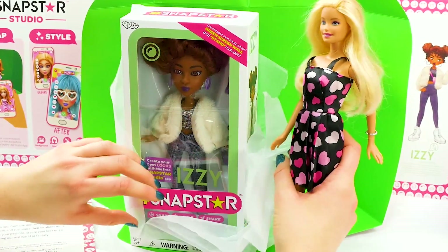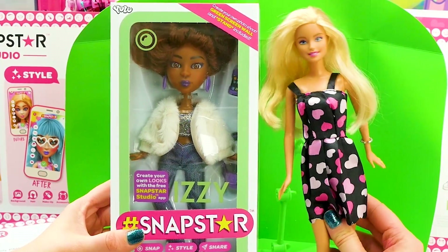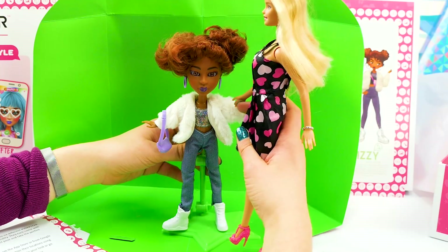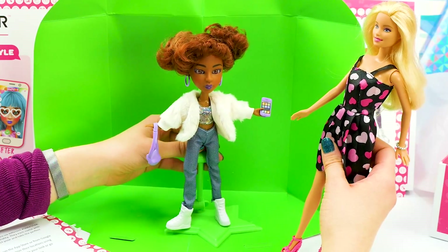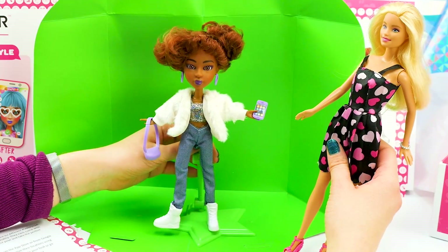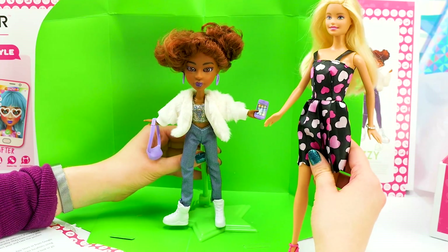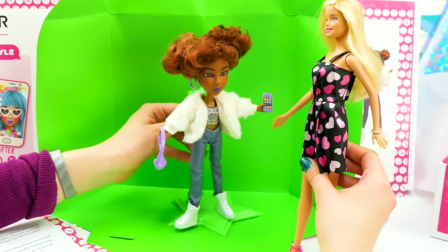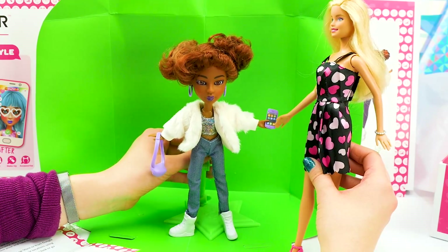Who could it be? It's Izzy! Hi Izzy! Let's get her unboxed! Hey Izzy, oh my gosh, I love your style! And your jacket is so soft. Where did you get it? Well, I've always had it — it's a staple of my style. But thank you so much for the compliment, I love yours too! Are you ready to take some pictures? You betcha! I am ready to pose. Let me do something cool — I don't want to do what everybody else did, gotta mix it up.